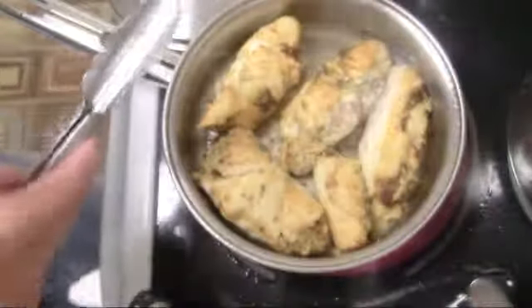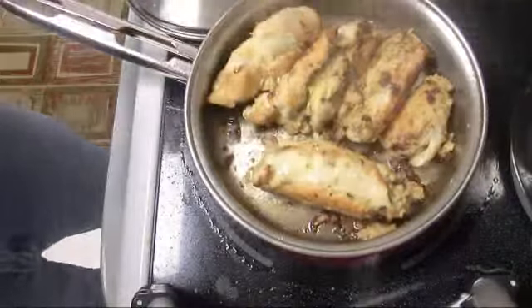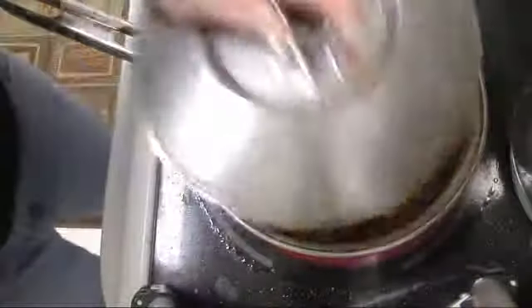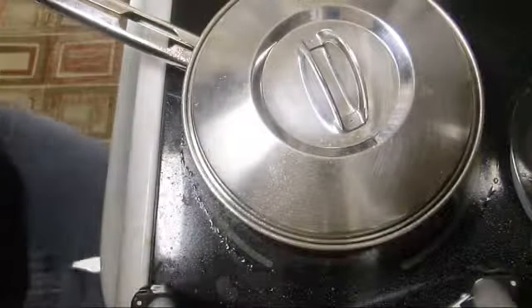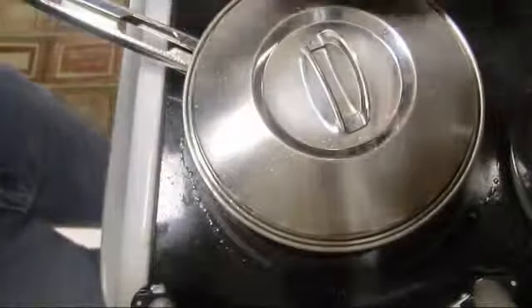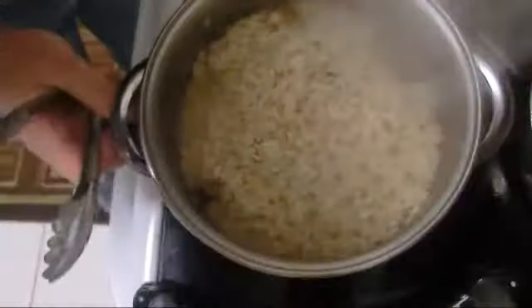The smell of the Italian spices — I've got them really brown on at least two sides. I'm going to cover it up and steam it so it's cooked from inside as well. The rice is al dente, so I'm going to switch the fire, put them on back burner, and lower the heat.